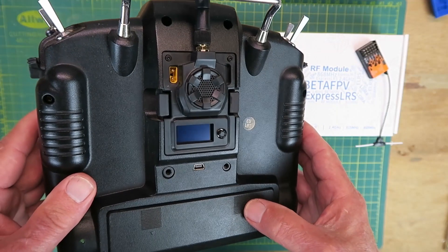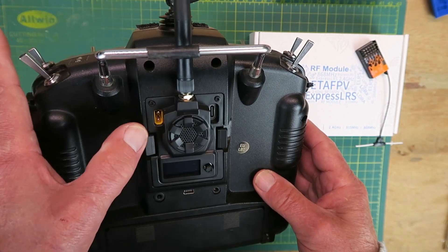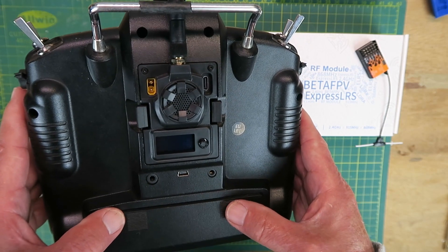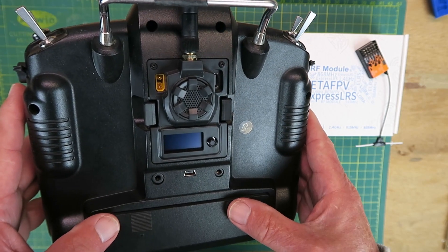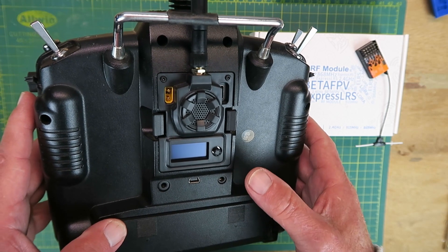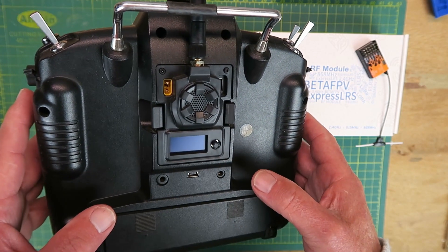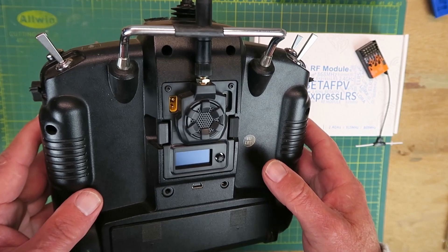Also, talking about power — the maximum voltage of the module is 12 volts. If you've upgraded your battery, maybe to a 3S LiPo, then that voltage is going to be too high. I am using a 3S, but it's a LiFe battery, so it's around 10 volts, so we should be safe.